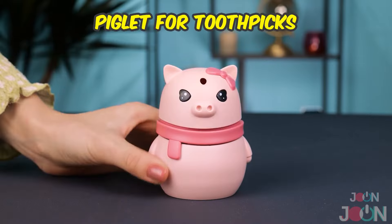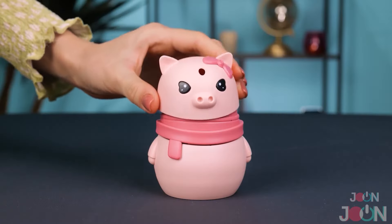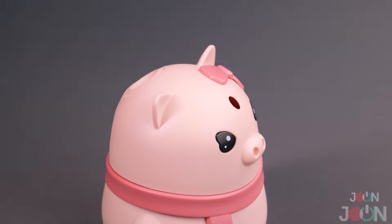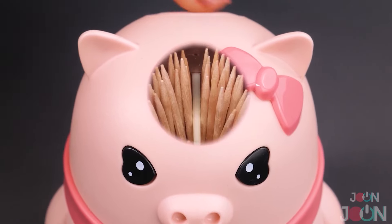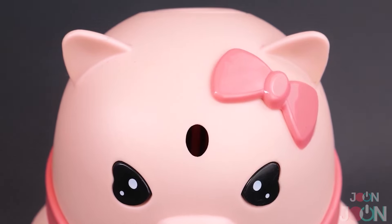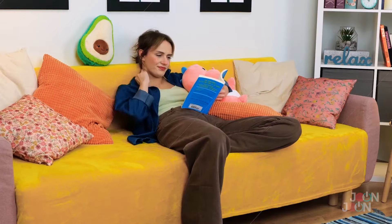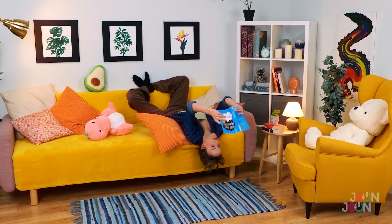Got a little something in between your teeth? Try this piglet for toothpicks instead. Fill this hungry pig with toothpicks and place the head on top. Push a button and out pops a toothpick. It's fun, useful, and gets five stars.